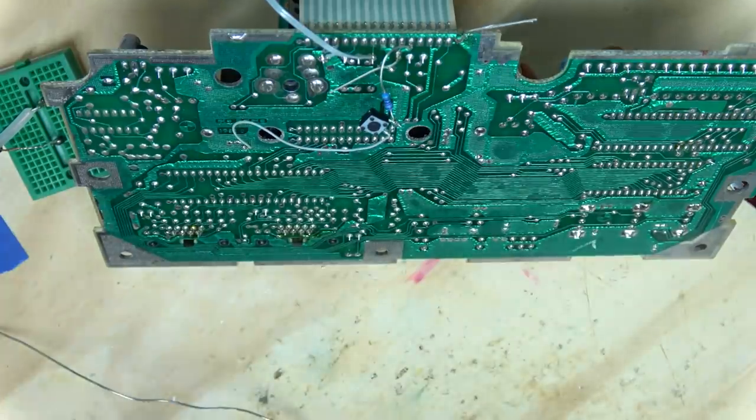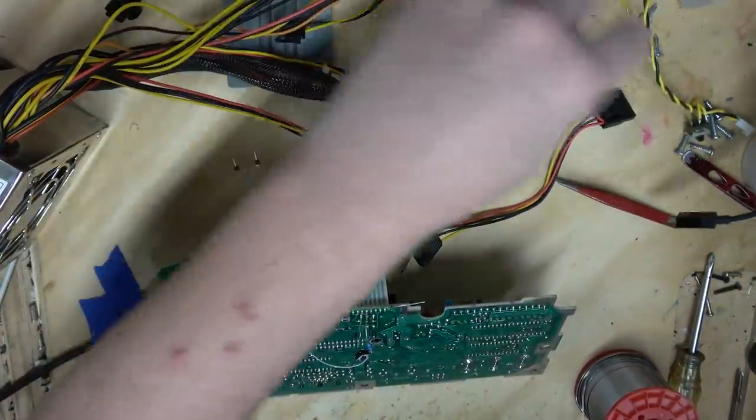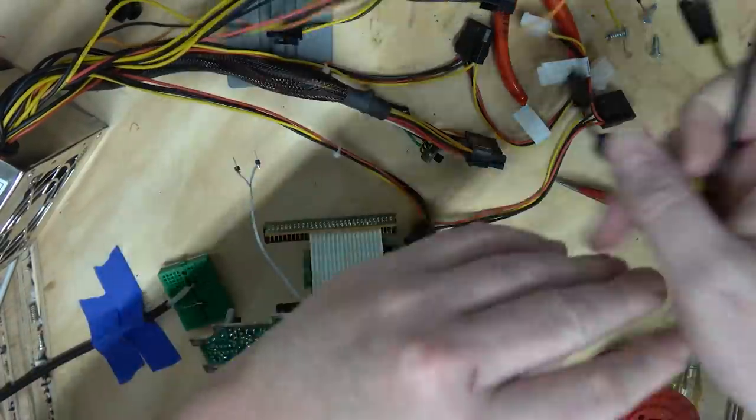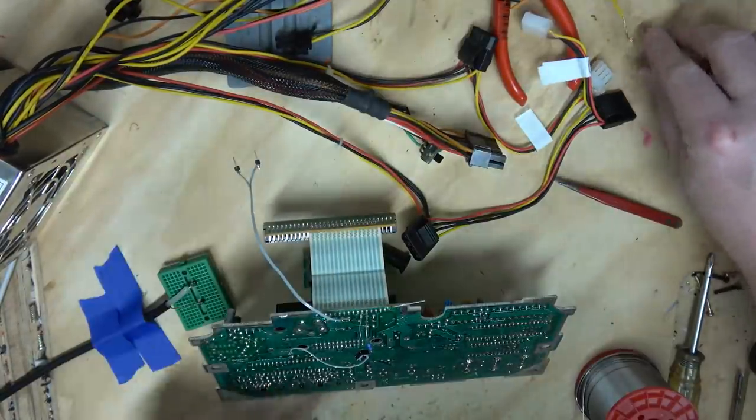I guess I could just hook up 12 volts and see if it works. Let's use this PC PSU — this thing has been used for everything. Look at all this — Micro USB and all these other weird ports on it.